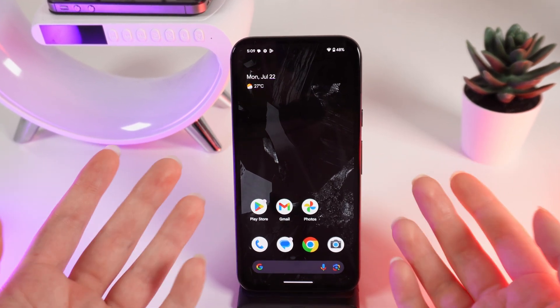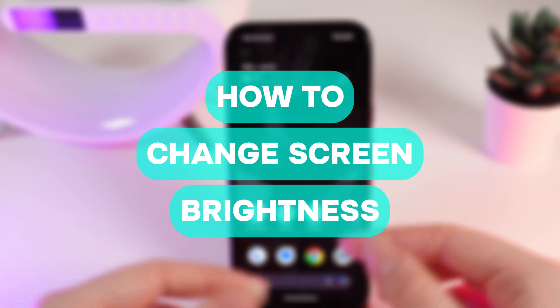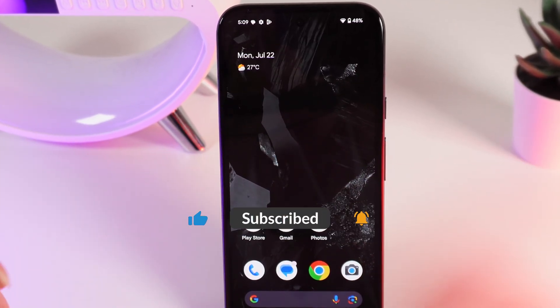Hello guys, and in today's video I will show you how to change brightness on your Google Pixel 8a. Let's get started, but firstly don't forget to follow to see more useful content.